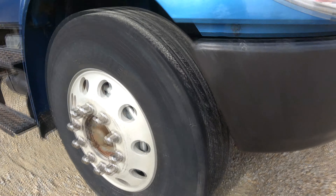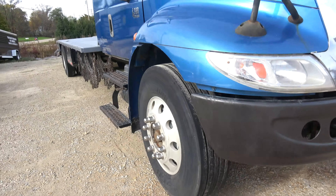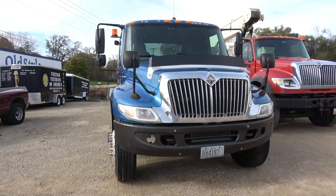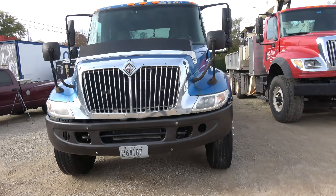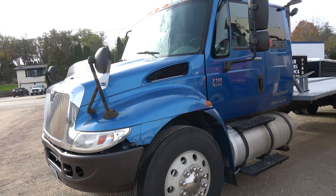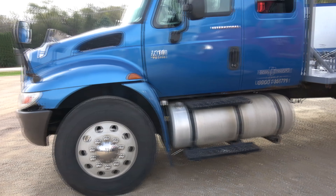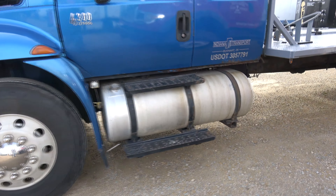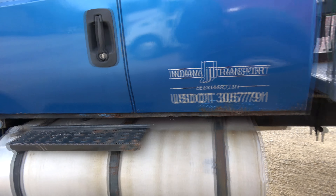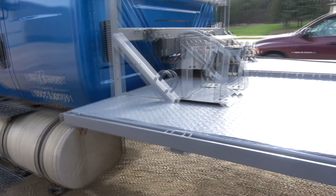The rear tires are pretty decent. Front tires are really good. The engine was just overhauled 100,000 miles ago. I don't know if I mentioned the 100-gallon tank. There's a little surface rust here and there, but overall I think it's in pretty good shape.